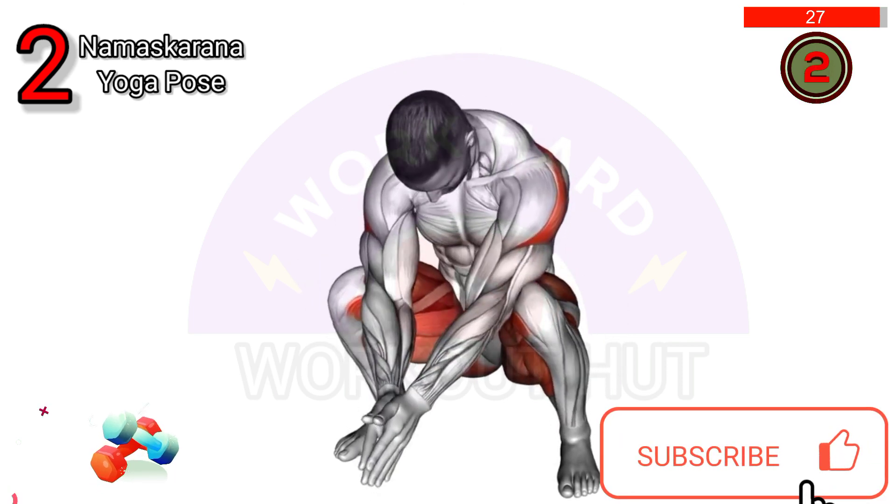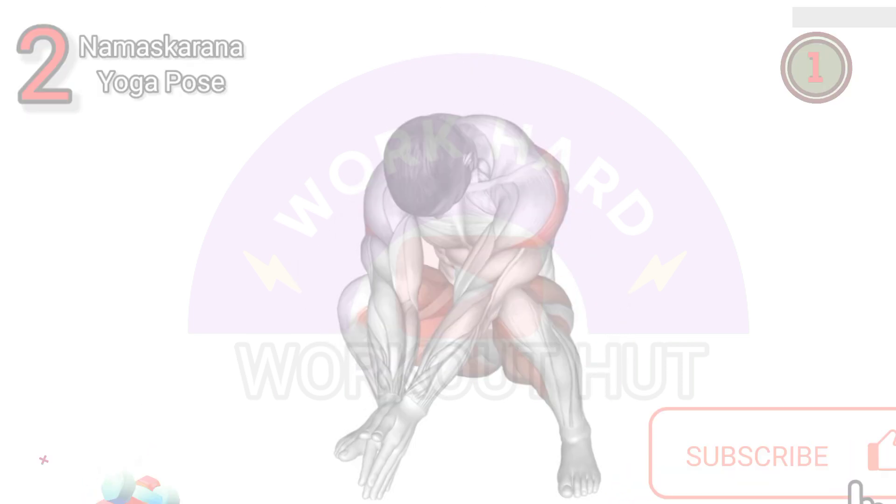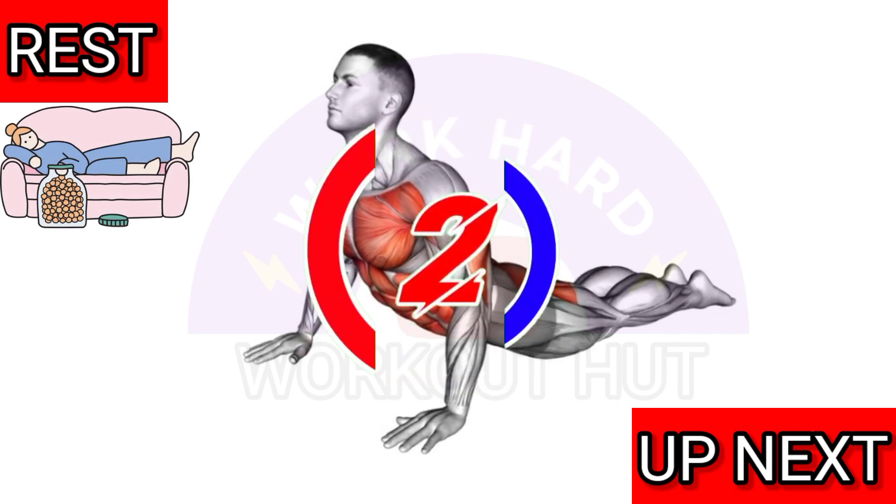Three, two, one — rest. Next exercise, three, two, one.